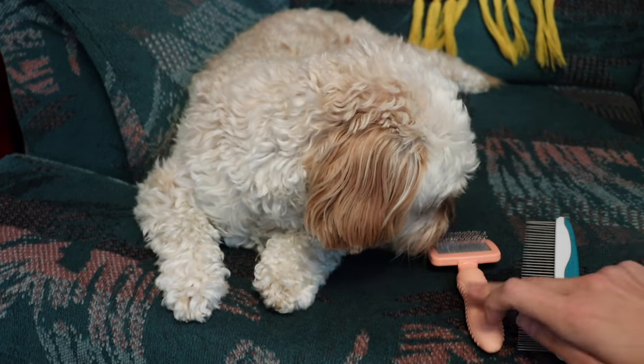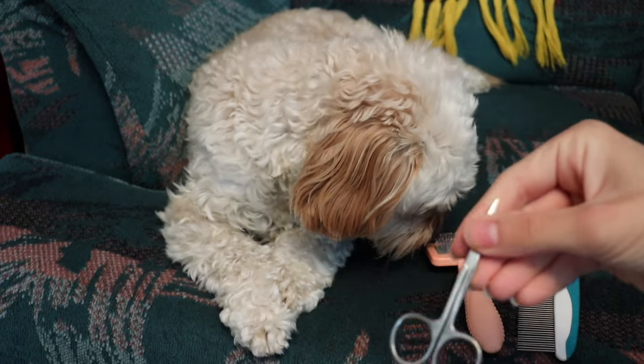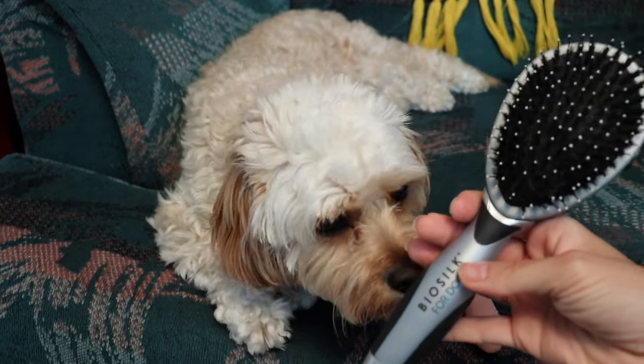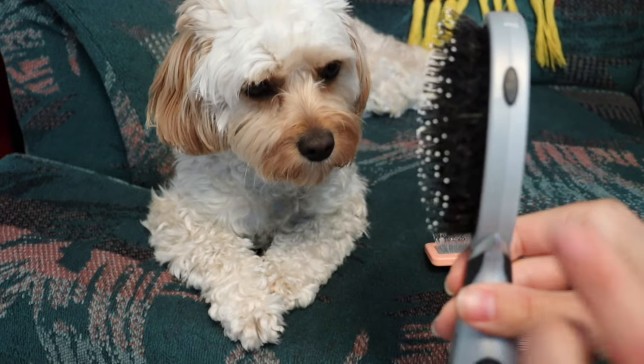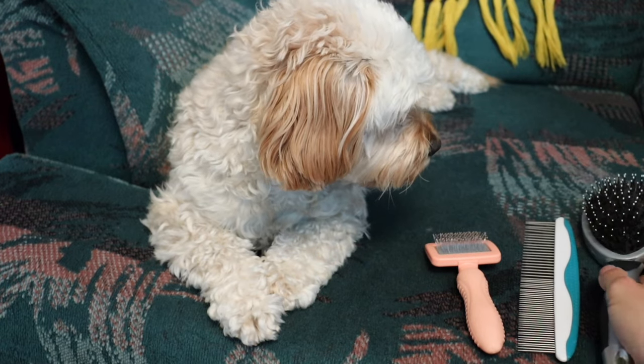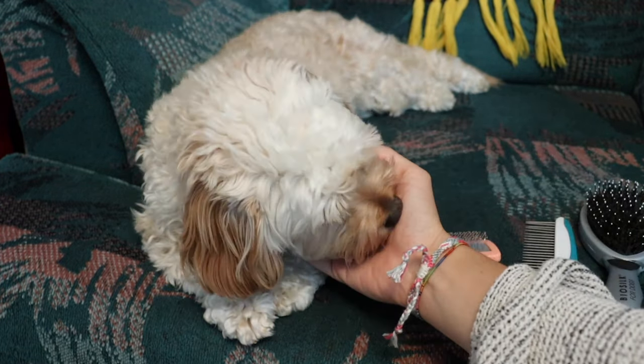Every time I comb Sophie I use both of these. I also have a pair of baby scissors and I'll show you how I use those as well. I've recently gotten her this new Bile Silk brush — it's got different kinds of bristles, both soft and hard. I'm going to show you how I use each of these tools to make sure that Sophie has a beautiful tangle-free coat.